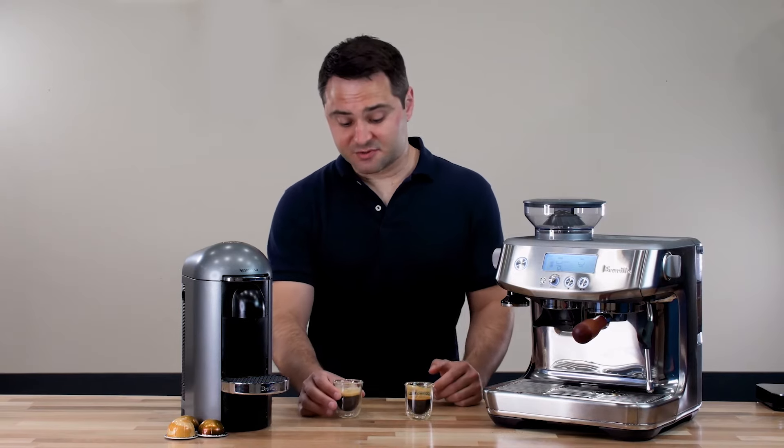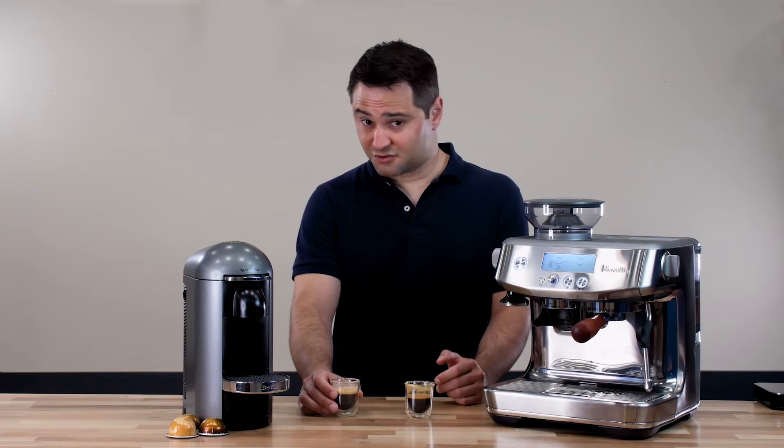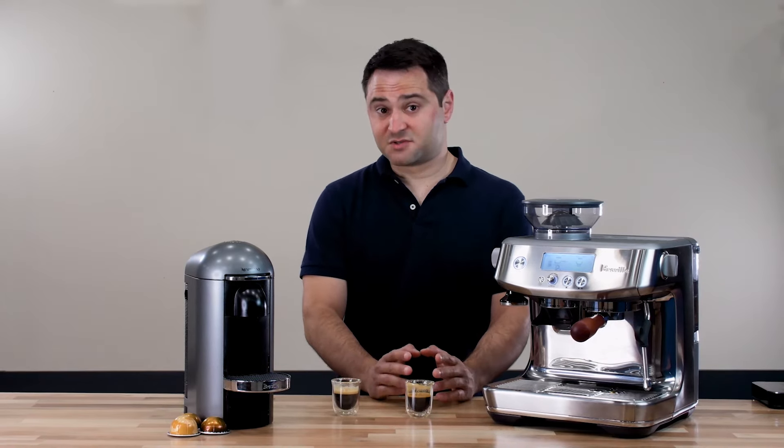To be clear, I still liked the Nespresso espresso. I consider it more of a very strong coffee than a true espresso — it's just not quite that overpowering taste you get with the Breville espresso machine.